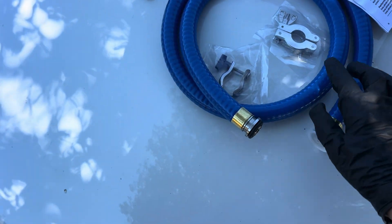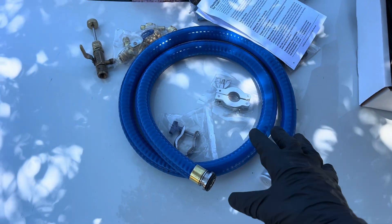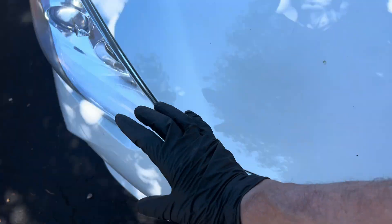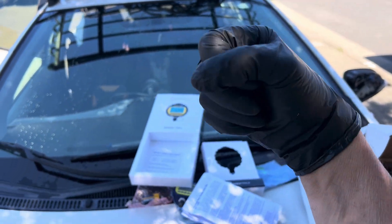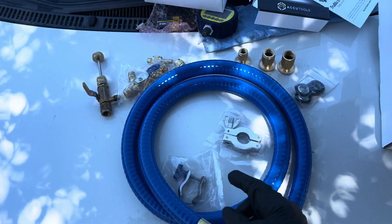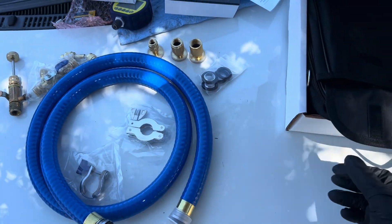The XL means this hose is one and a half meters long — not one meter, but one and a half meters. On automotive, you usually need that because your vacuum pump might be down below while your gauges are hooked up at the top of the hood. It gives you the extra length you'll need.